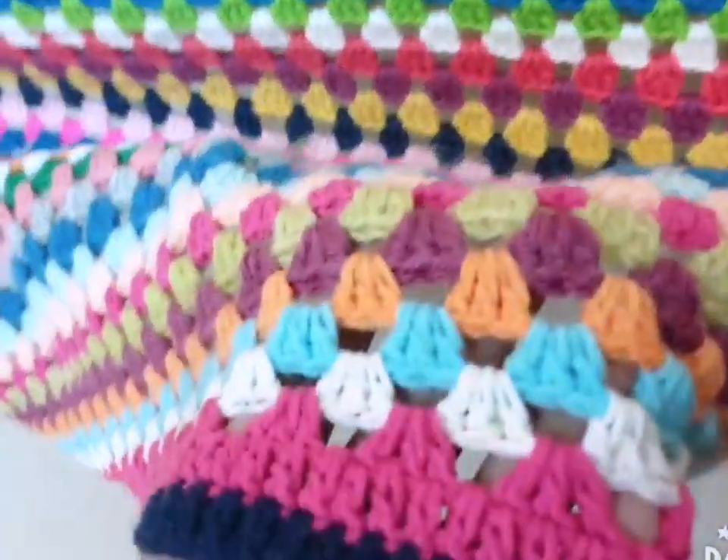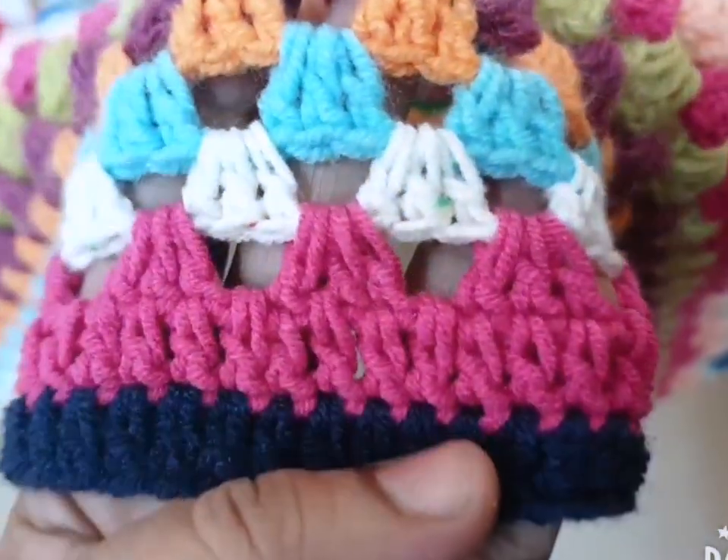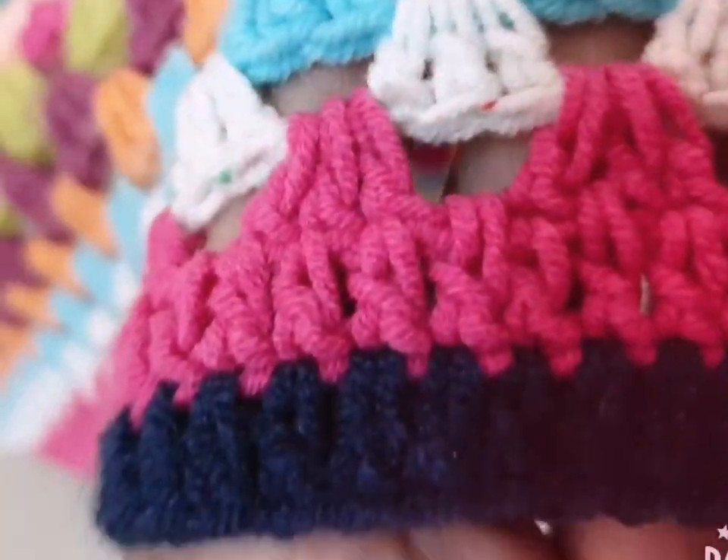This is the border of this square. I have made only one double crochet in every stitch.